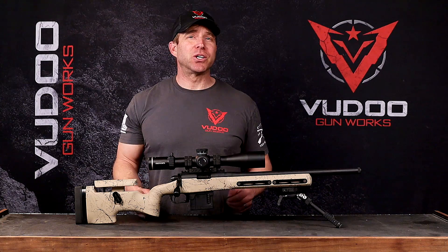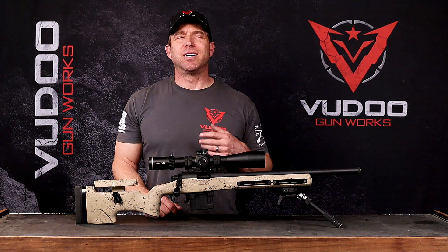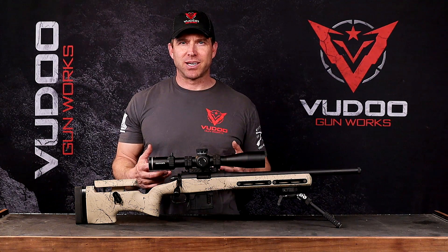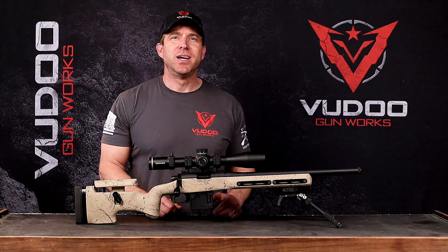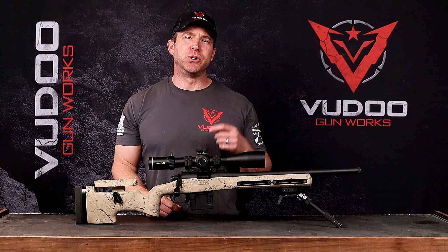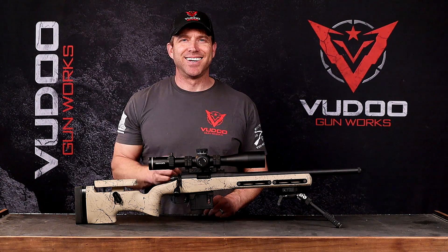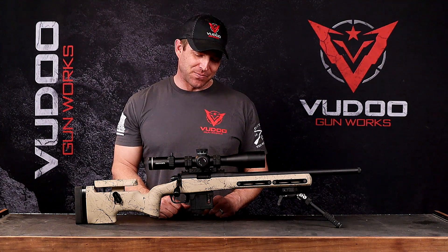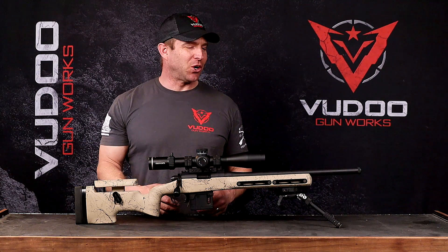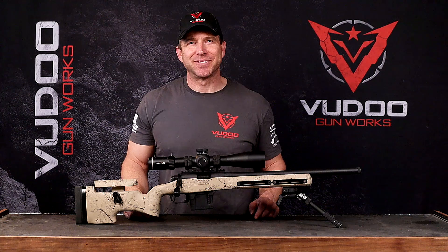And if you have any questions, go ahead and comment on this video or hit me up on Facebook or Instagram. I'm going to do my best to answer those questions for you. You're going to see this on the order form on the website just as another option when you go through that build worksheet — it's all going to be right there for you, one click away. Thank you so much for trusting Voodoo with all of your rimfire needs, and thank you so much for watching.